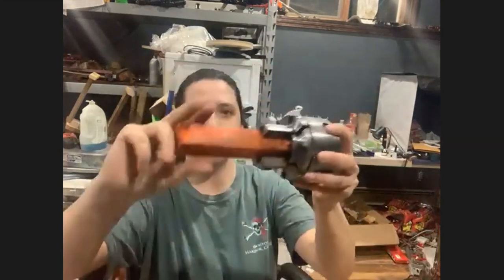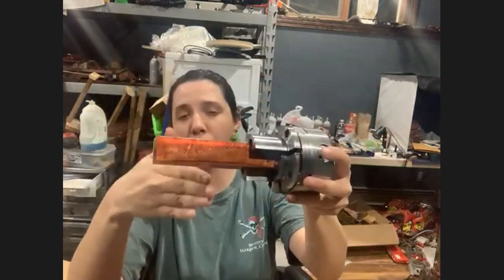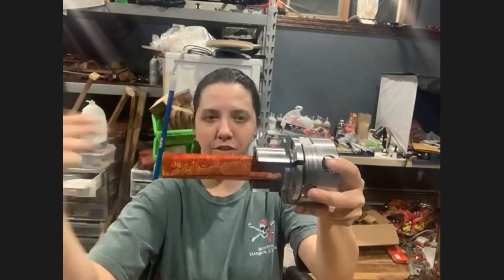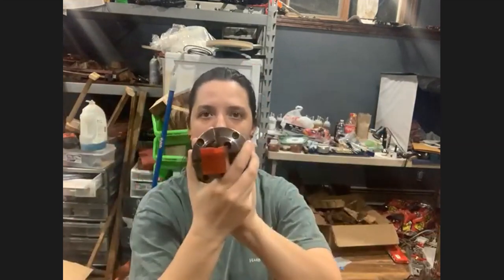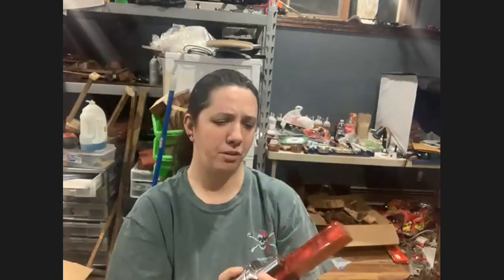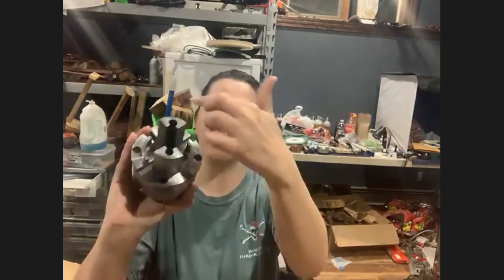I've got the Nova G3, and on it I have the Pen Pal chuck. It has two notches diagonally so it self-centers. Depending on what size pen you're working on the blank will be shorter, but you drill center-wise with the drill chuck on your tailstock and it's supposed to center on your blank. It can go up to about two inches so I can do bottle stoppers on it, though not gear shifts — they're just a little too big.